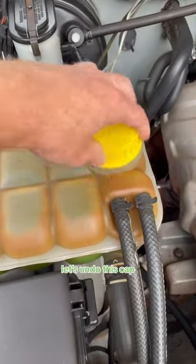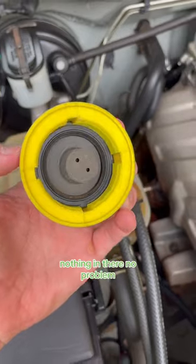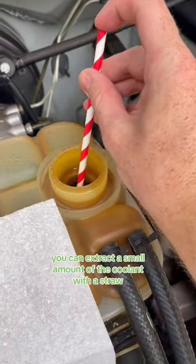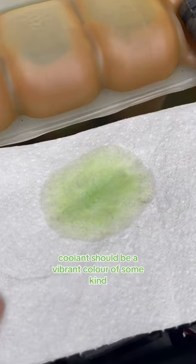Let's undo this cap — first have a look at the cap for any milkiness or froth. Nothing in there, no problem. If you need a better look at the coolant, you can extract a small amount with a straw and drip a little bit onto a paper towel.